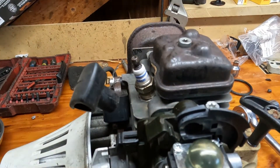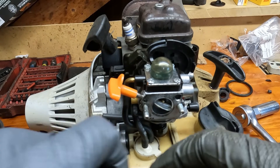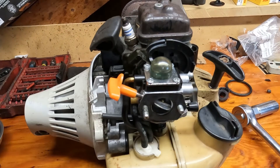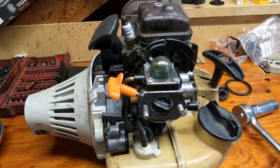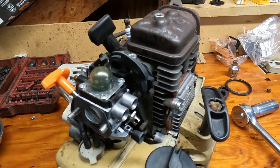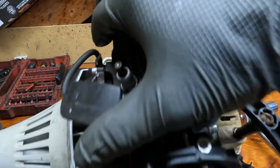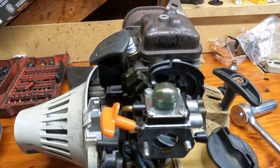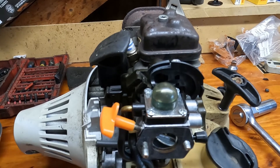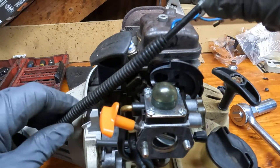Now we're ready for the air box. Put your gasket on. Before I do that, let me put this little plastic piece on. But wait — I've got to put the throttle cable on first. Let's just do that and get that over with — I hate having this thing hooked up because when you turn the engine it's just flopping everywhere.